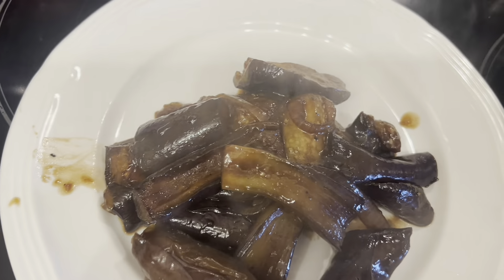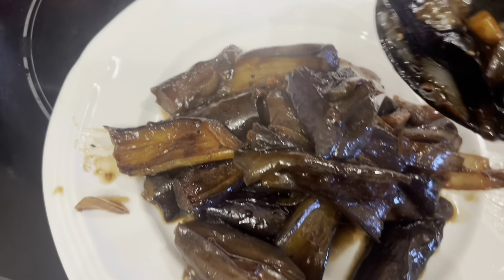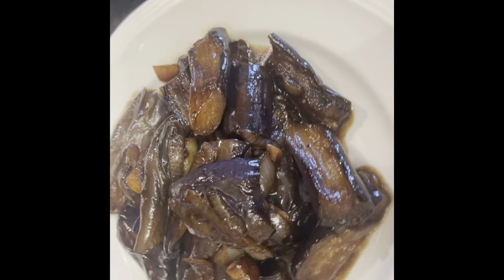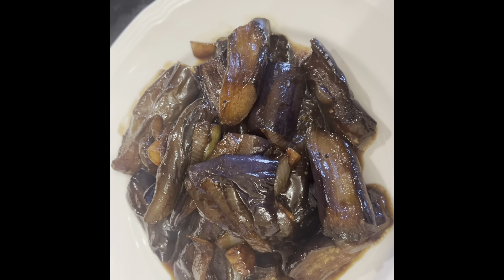I didn't put any meat, but you can add chicken, beef, pork, or fried fish if you want. I cooked this stir fry plain only. So yummy! Thank you so much for watching.